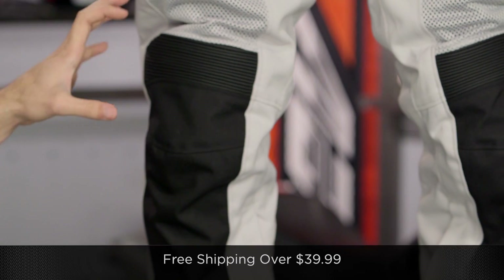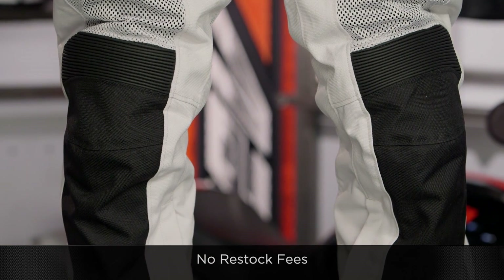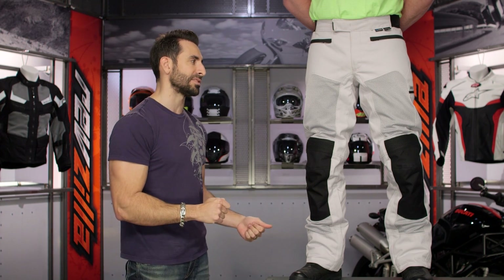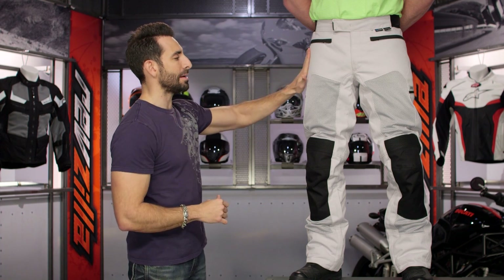We'll ship for free over $39, as always. If you're concerned about that fit, we're here to help — give us a ring. Click our logo and subscribe to us at RevZilla TV. Leave me your comments, requests, and your feedback on the new Tornado 2. Working from the outside in: there's a black color, and this is the silver. It's got that beefed-up denier on the outer shell, and you have your big mesh panels that are going to flow a ton of air.